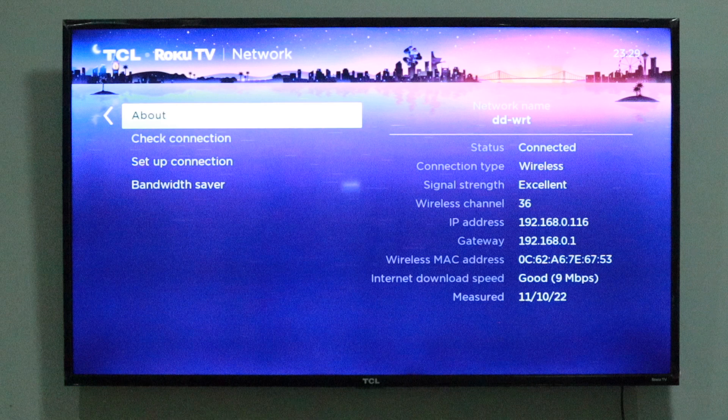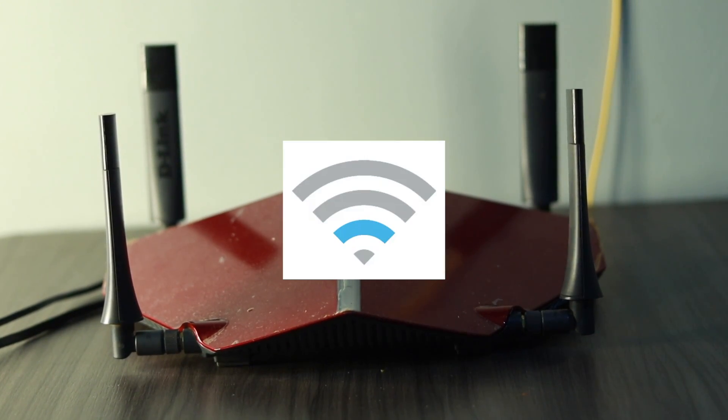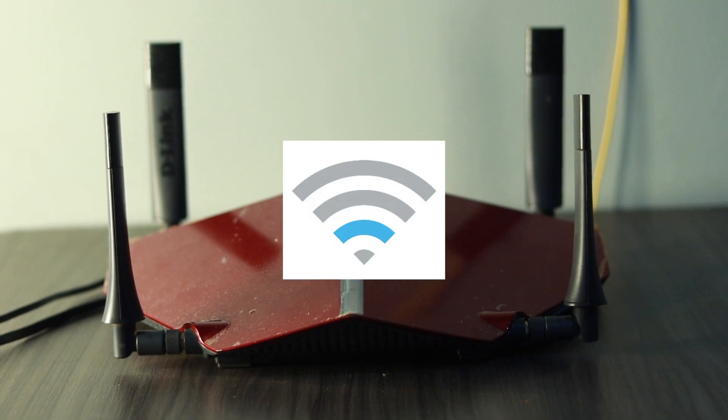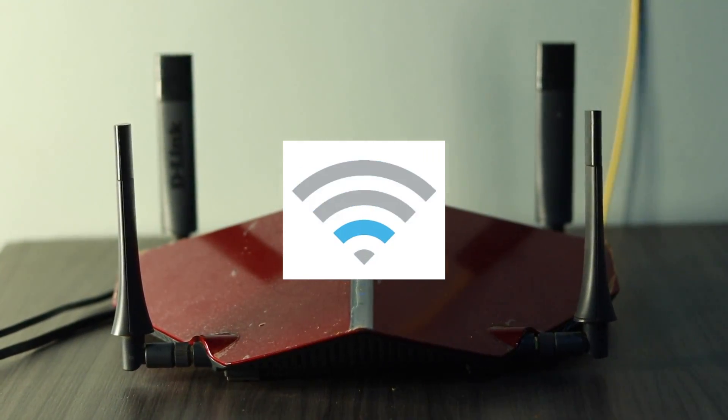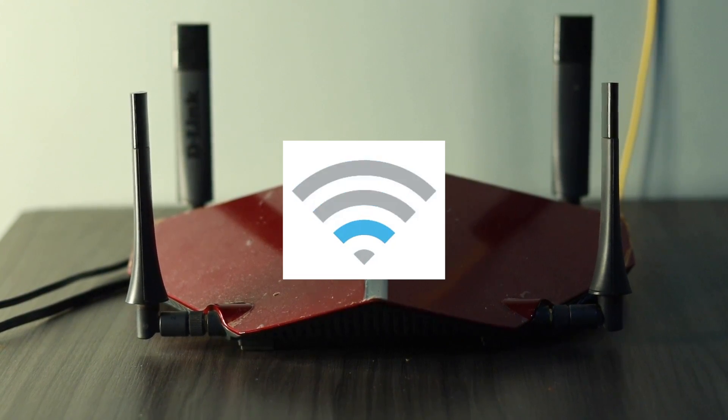Personally, I try to place my Wi-Fi router in the center of the living room. This allows for equal distribution of your wireless signal. If your router is in the corner of the room, then half the Wi-Fi signal may be outside. So the location of your Wi-Fi router determines the quality of wireless signal strength that your Roku device gets.